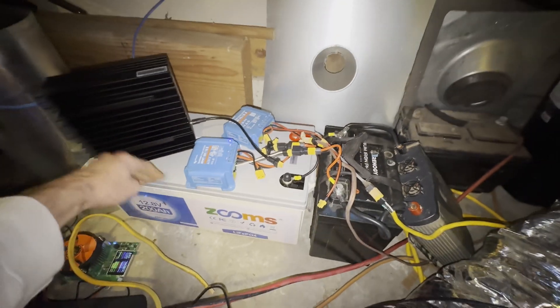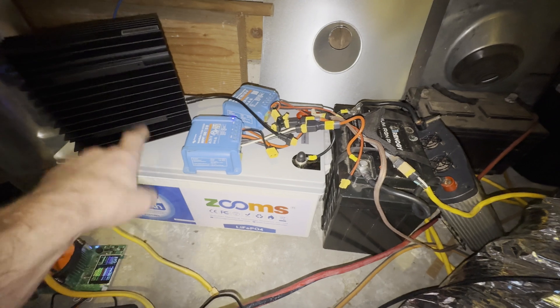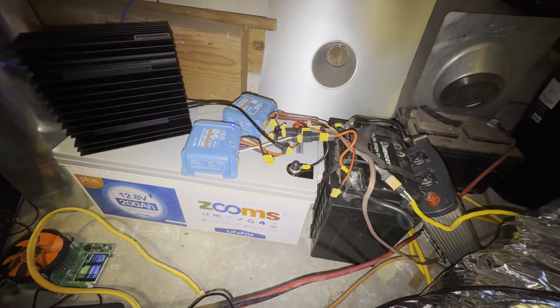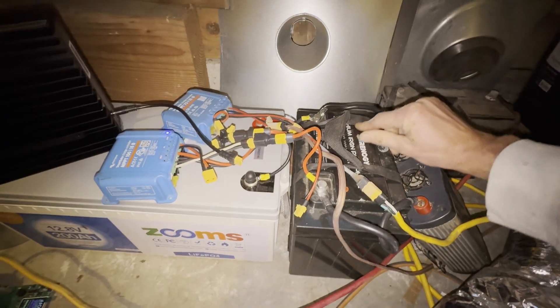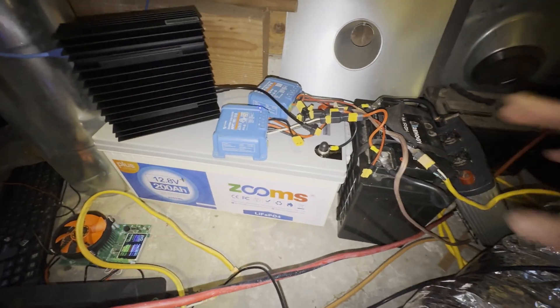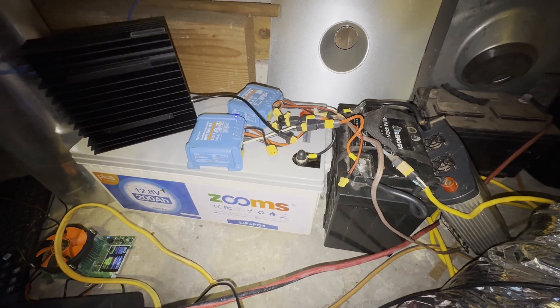What you see here is a 200 amp-hour lithium battery that's been sitting in my truck for a while for backup power on my projects. I also have this Renogy battery, about three years old, that's 100 amp-hour. So I have a total of 300 amp-hours. Sorry, it's kind of noisy here in the garage where all my mining craziness is going on.